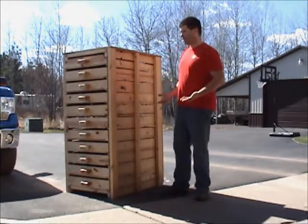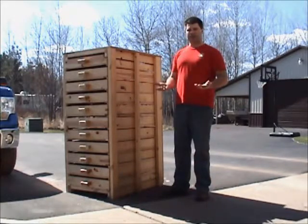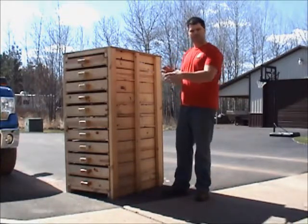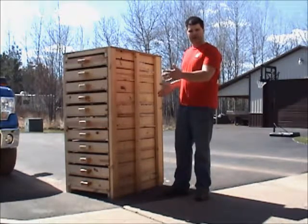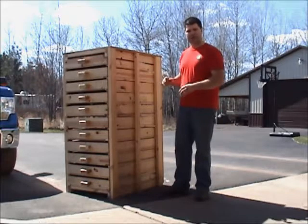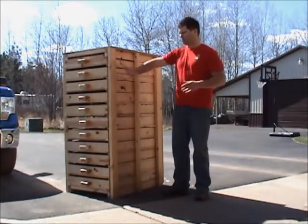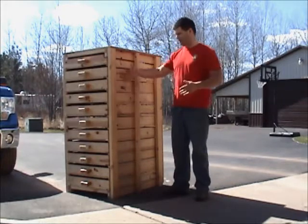My drying rack is 5 feet high and I wanted it to fit in a 2x3 space. The depth is 3 feet 1.5 inches, and I have some 2x4s on the back as backstops for the drawers to slide in. The width is 2 feet 3 inches, with 2x4s on the sides to bracket the drawers.